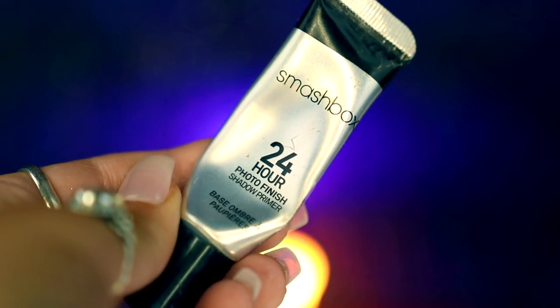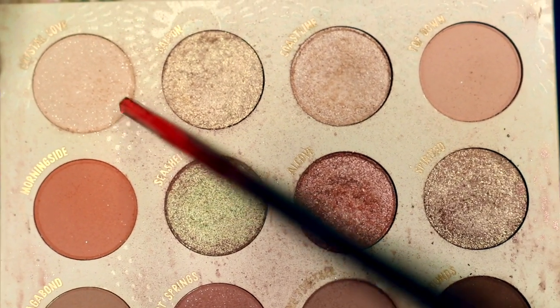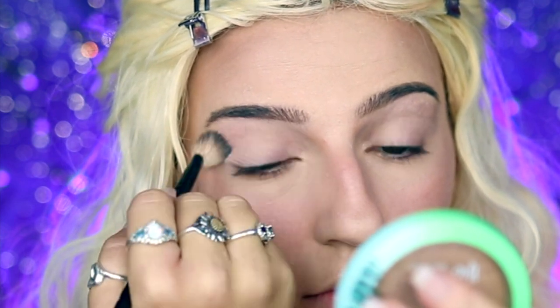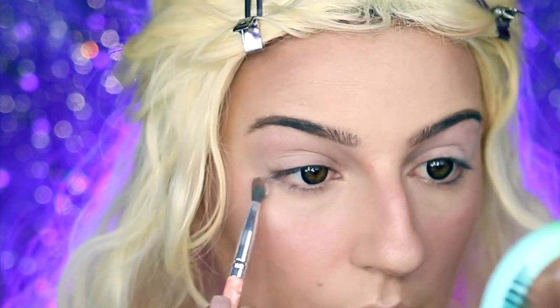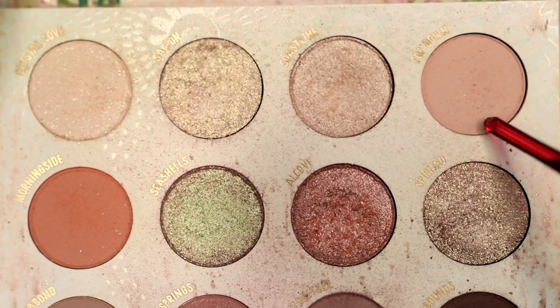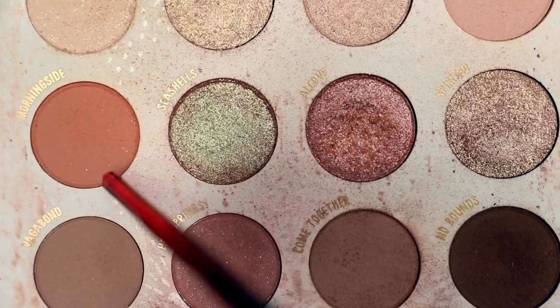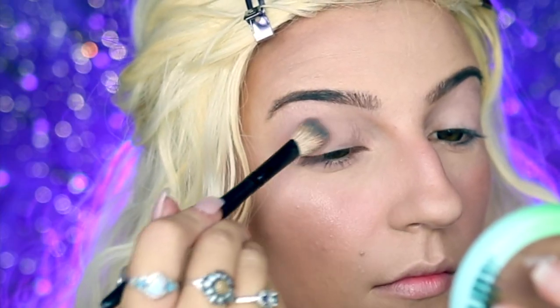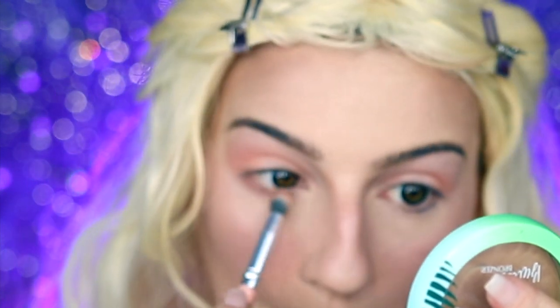Moving on to eyeshadow, I'm going to be starting off by taking my Smashbox 24 Hour Photo Finish Primer and applying that all over my eyelids before going into my ColourPop Wild Nothing Palette, taking Crystal Cove, and applying that all over my eyelid and bringing that down to my lower lash line as well. I'm then going to be going into Top Down and applying that into my crease before taking Morning Side and doing the same thing — starting at the outer corner of my eye and lightly blending that in to the center of my crease, and then bringing that down to my lower lash line.